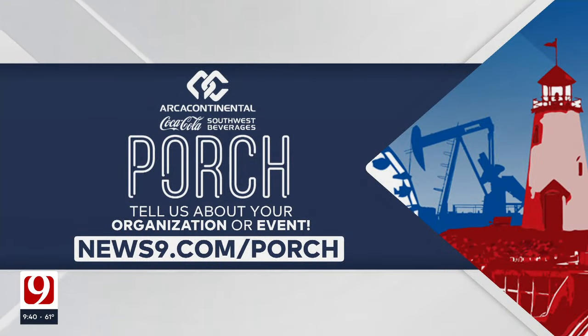If you have an organization or event you want to see highlighted on the Coca-Cola Porch, let us know — just go to news9.com/porch.